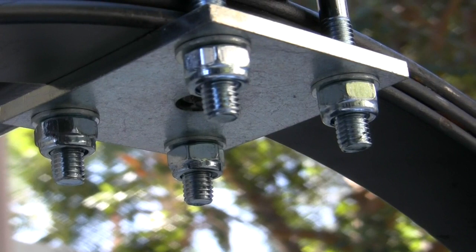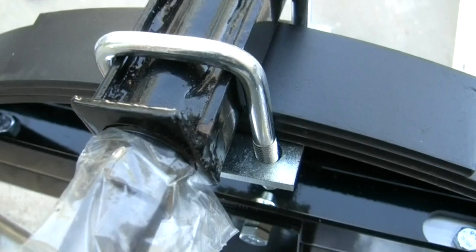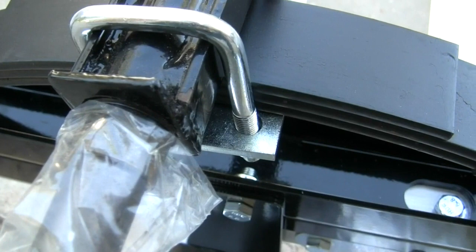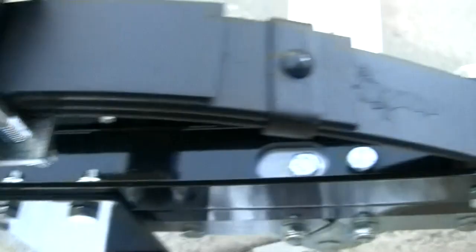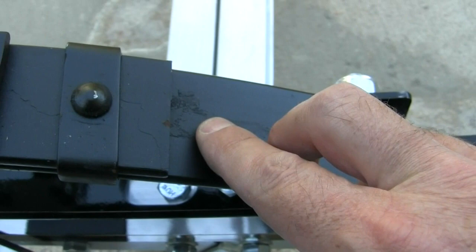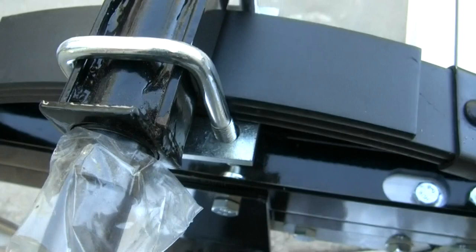A couple of things I'll point out for those of you who live in climates with snow and salt on the roads. I'm assembling this and noticing right here it's already paint-chipped with rust beginning to appear — another bit right there too. That's right from the factory like that. If you see things like that, I'd get out a little black Rust-Oleum and touch it up.